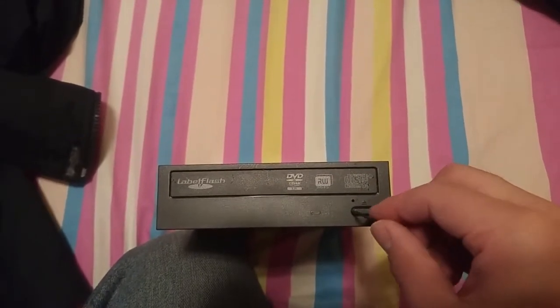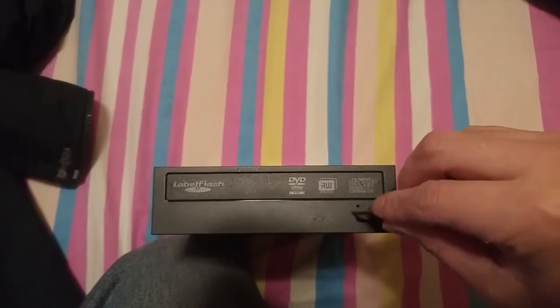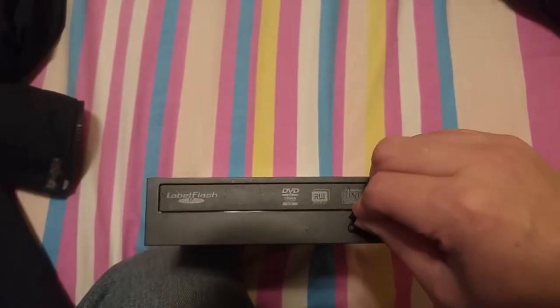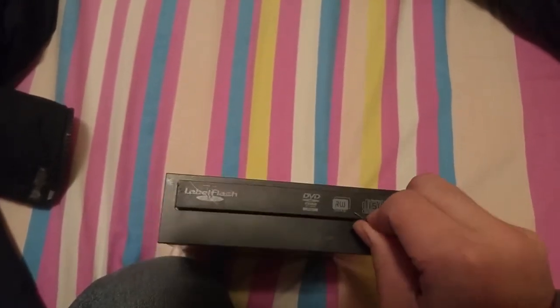Then use the hole here. So you just push the stick into the hole, then keep pushing, and then your DVD-ROM will be open.